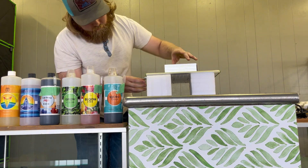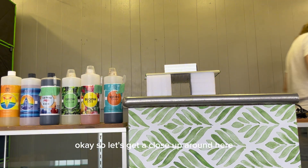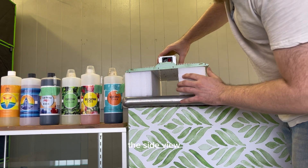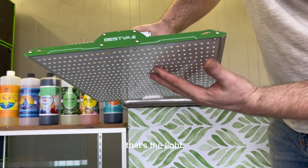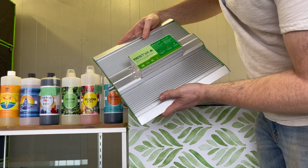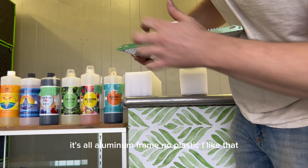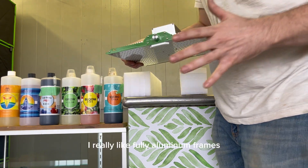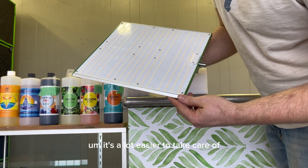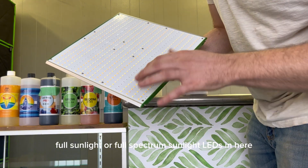Wow, this light's really clean. Let's get a close-up. The side view — really nice looking. There's an adjustable knob on the side. It's an all-aluminum frame, no plastic. I really like fully aluminum frames because plastic cracks and gets old, and aluminum is a lot easier to take care of. It's got full-spectrum sunlight LEDs in here.